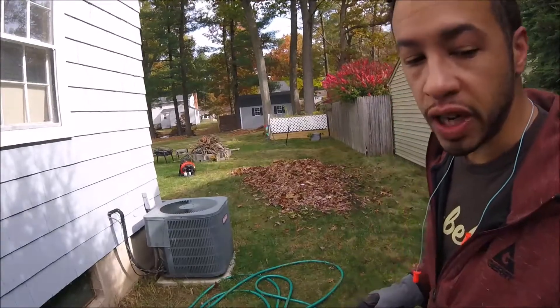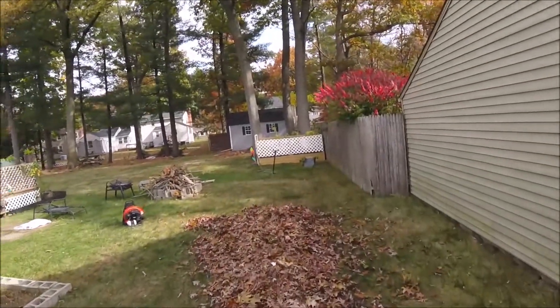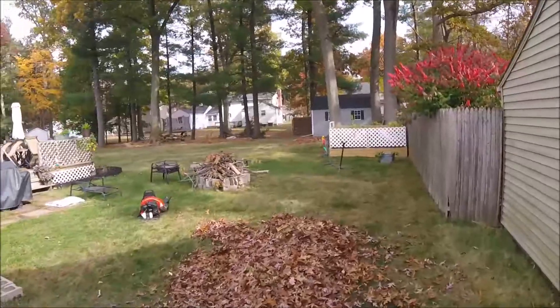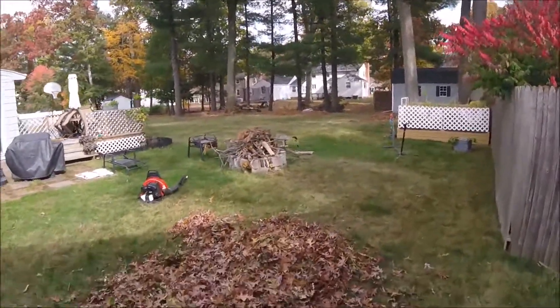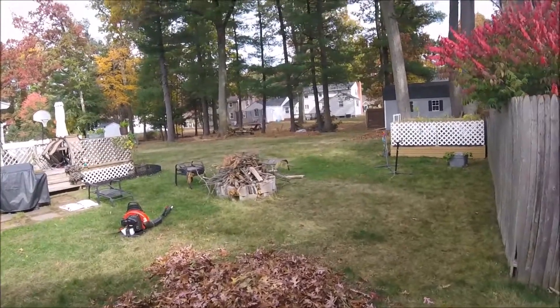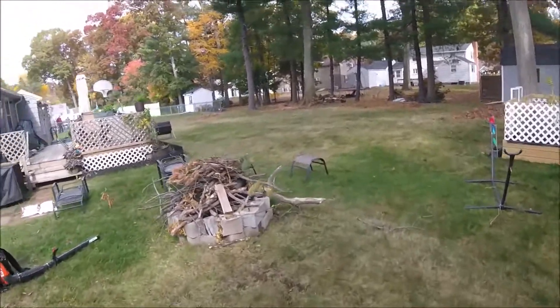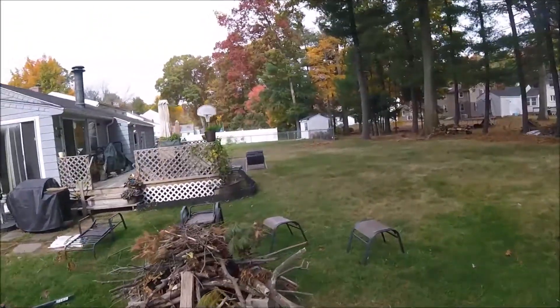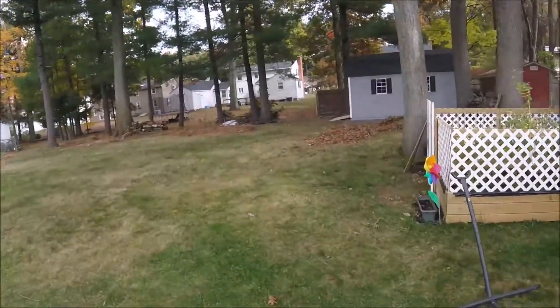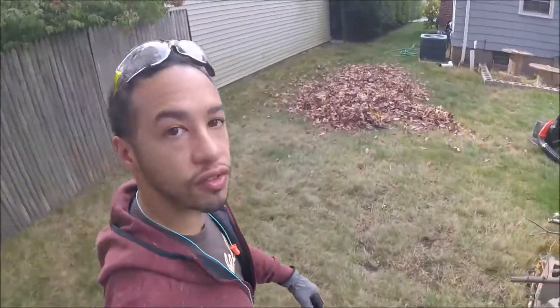As you can see, it's fall time here in New England. And this is what I was able to do with it over the past hour. So it took me an hour to do my whole backyard like this. You can see I got some nice piles going on that I can go ahead and put up on the tarps and bring out to the front yard for the collection.